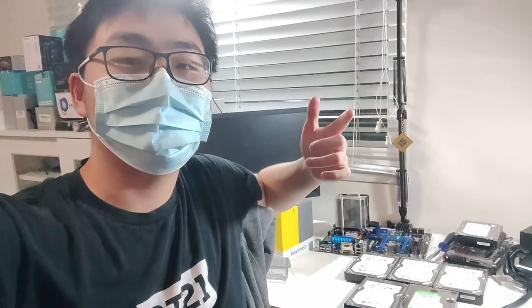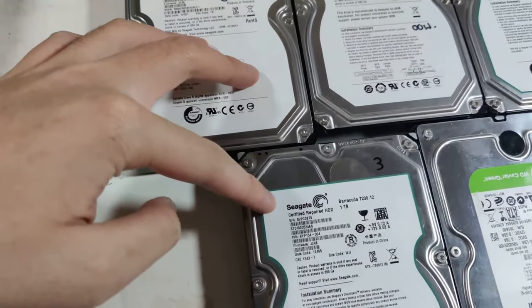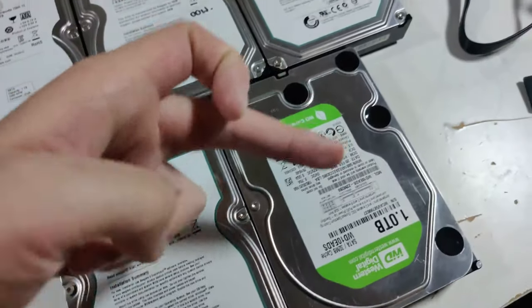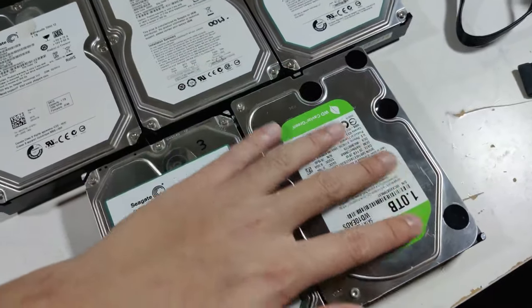To end off this month's parts hunt, I got these five 1TB hard drives delivered to me for just $100. The listing was posted like five minutes ago and at like 9 PM I quickly messaged the guy — he was nice enough to deliver. We have four Seagate 1TB hard drives that are certified repair, so these are refurbished ones, and one 1TB WD Green which is an okay hard drive — they still work fine as long as they're healthy.